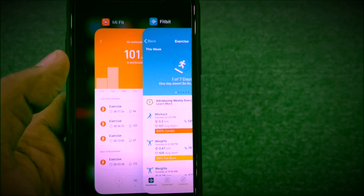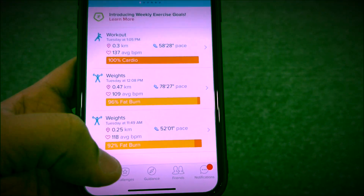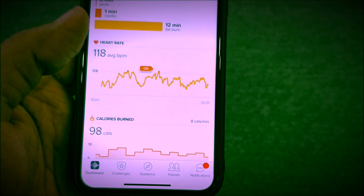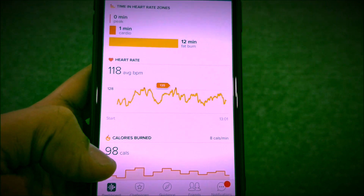Let's take a look at the data we got from both the bands. This is the Fitbit one and this is the MI one. Let's open up the Fitbit data first. So, this is for today — 11:49 weights. Average heart rate 118 and maximum heart rate 135. Calories burnt: 98.